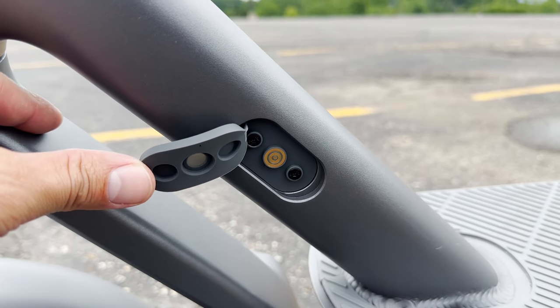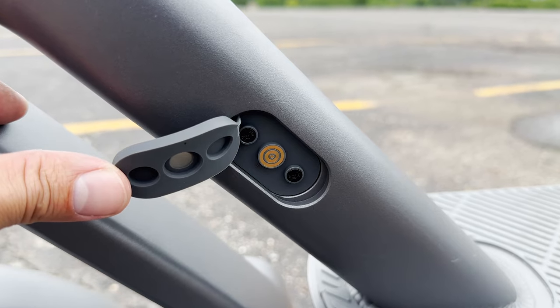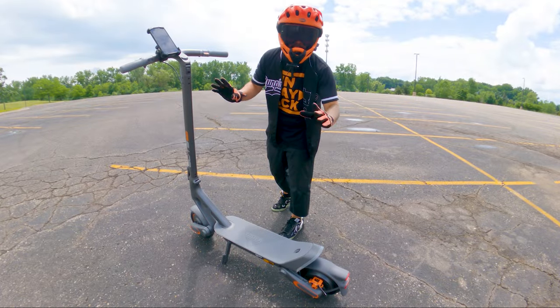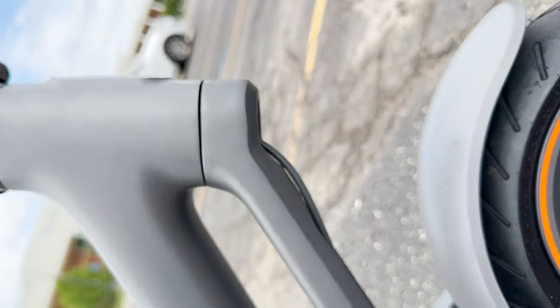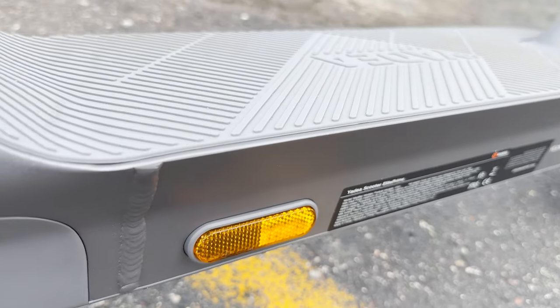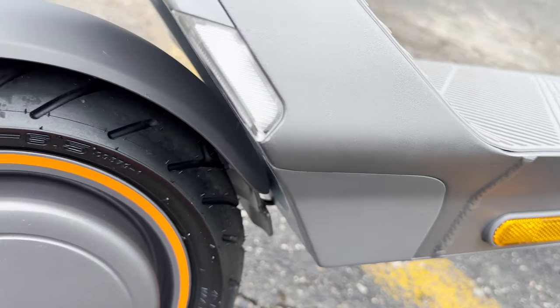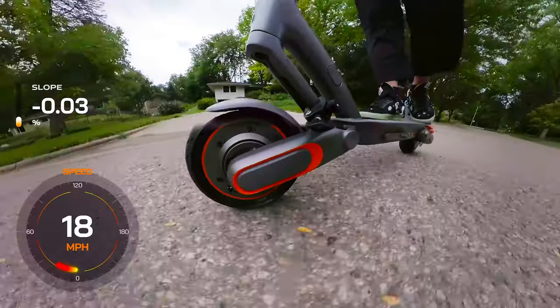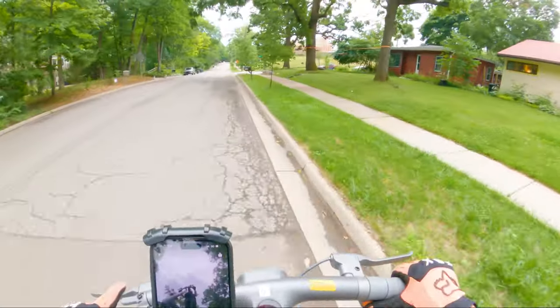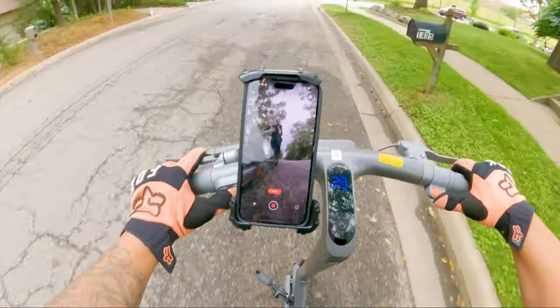These features improve visibility for both the rider and surrounding pedestrians or vehicles. Additionally, the magnetic power port simplifies the charging process, providing a secure and hassle-free connection. Constructed with an aviation-grade 6-series aluminum alloy frame, the Elite Prime offers excellent corrosion resistance and strength. This durable material ensures the scooter can withstand various environmental conditions and daily wear and tear, ensuring longevity for the user.